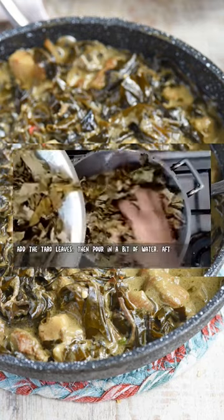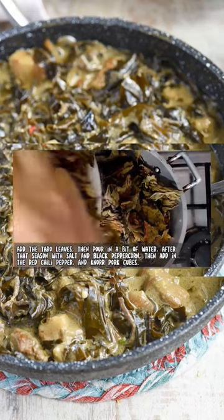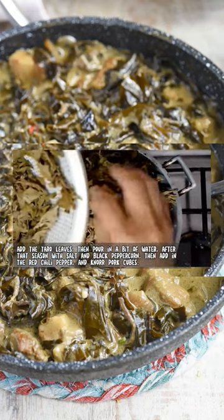Add the taro leaves, then pour in a bit of water. After that, season with salt and black peppercorn, then add in the red chili pepper.